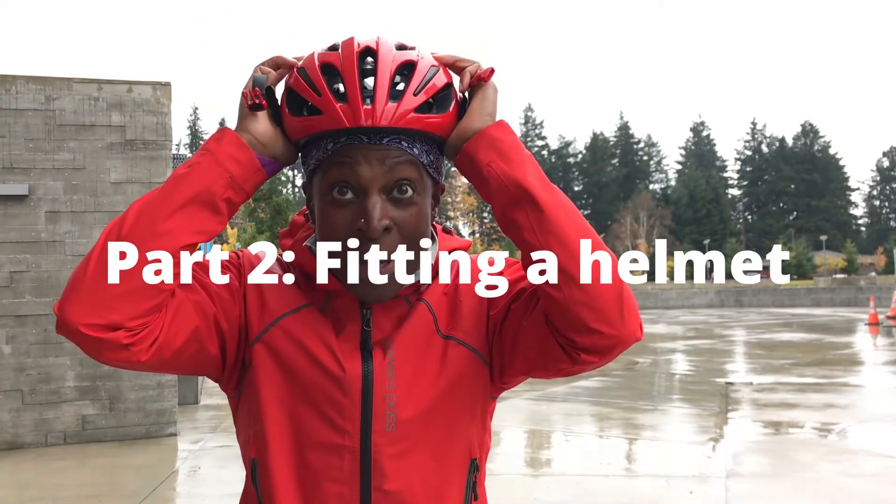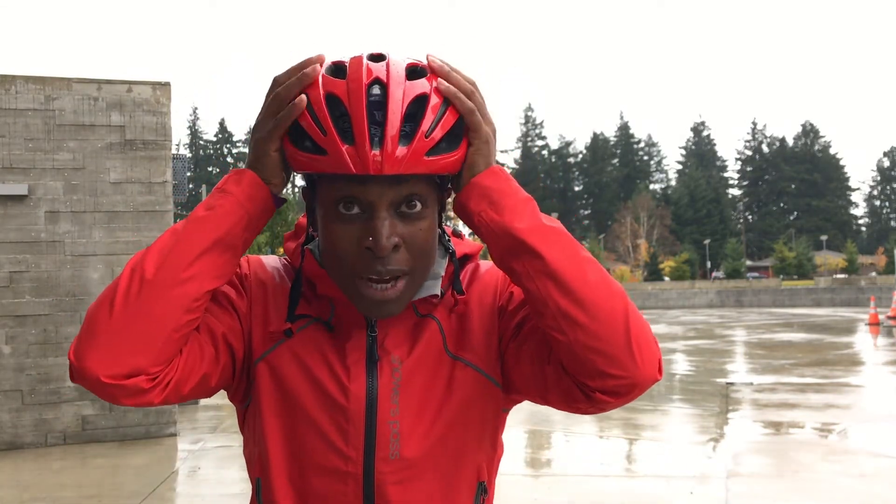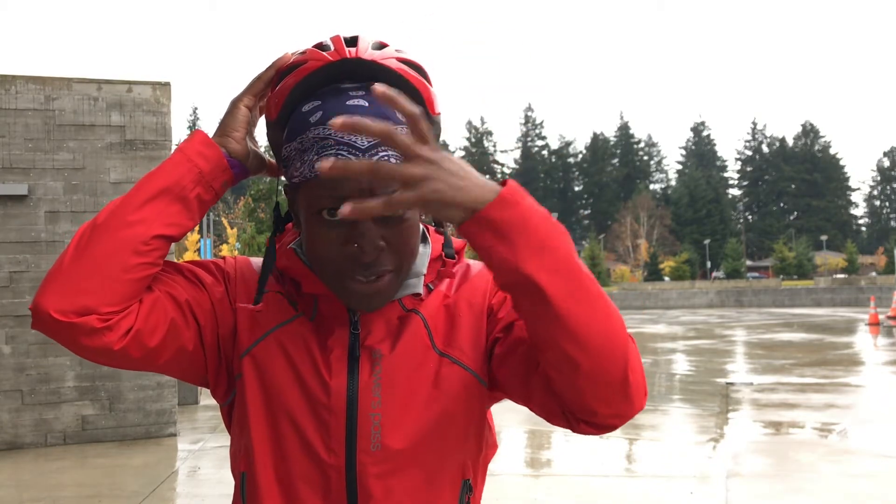So putting on a helmet, you want to make sure that your head is protected. A lot of times we see people with helmets and they're back here, but think about if you fall — all of this is really exposed.